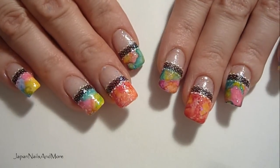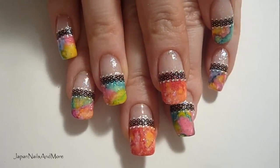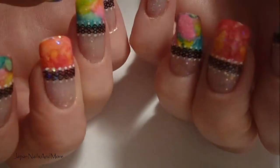Hi everyone, today we're going to be working on this multi-color French nail art design. So if you guys want to learn how, then keep on watching.